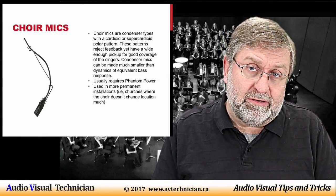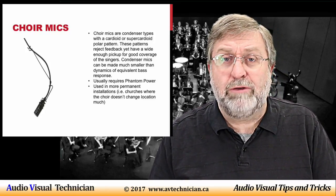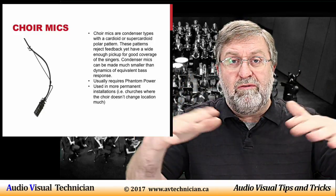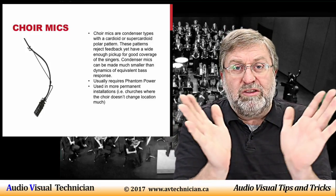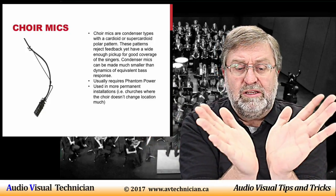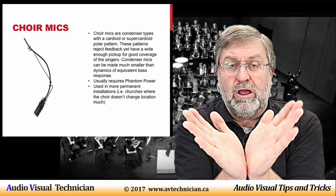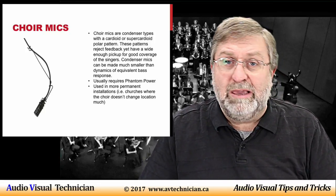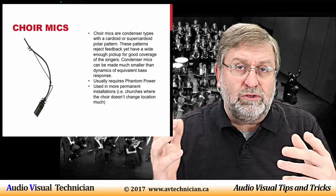Choir mics are condenser mics that use the cardioid or super-cardioid polar pattern. This means they tend to gather sound from a larger window — some are set up in what's called a 100-degree window, a little bit wider than a 90-degree parallel. They capture sound right out to the edges, and the quality of sound captured across that width is usually pretty equal.